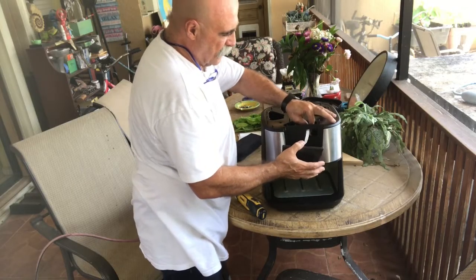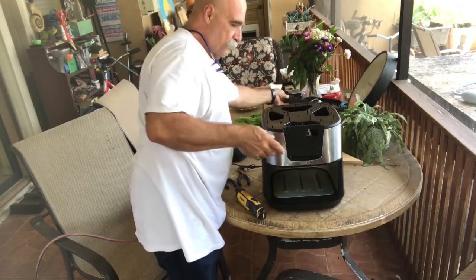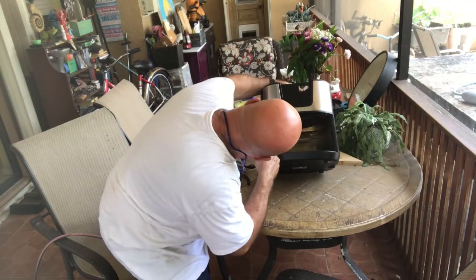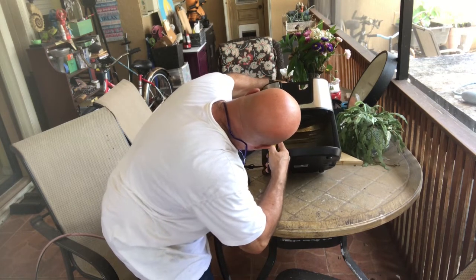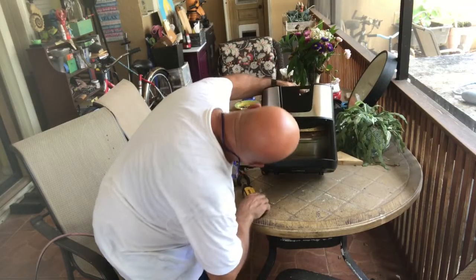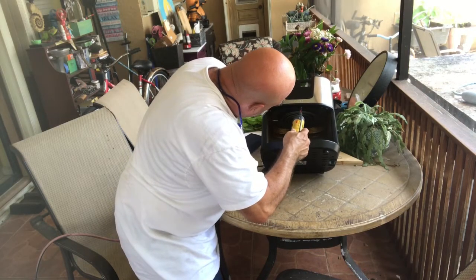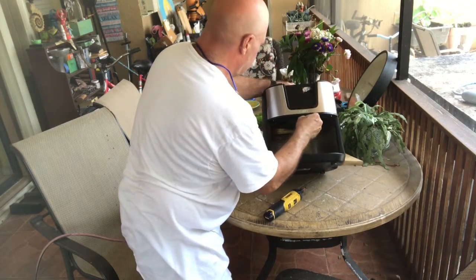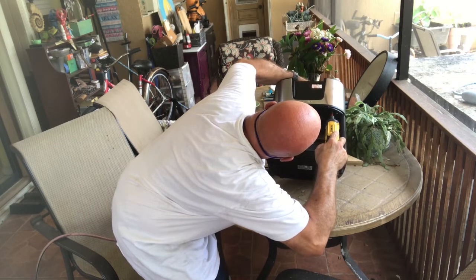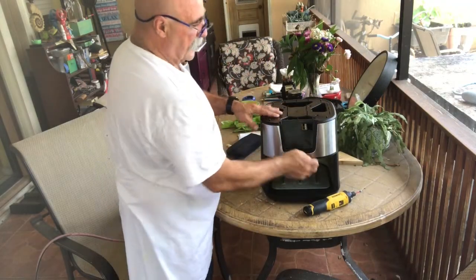I want to get this out of the way so I'm just gonna pull this out. It unplugs — can't make a mistake, it only goes in one way. There are three screws under here, four on top, and two to take the screen off.